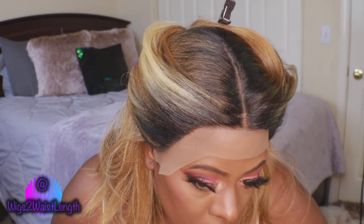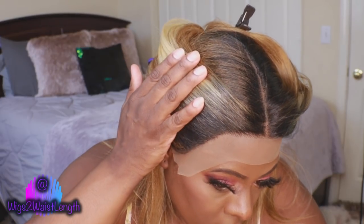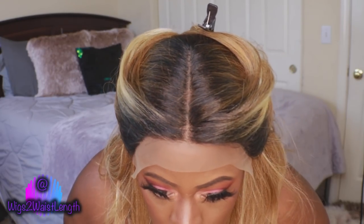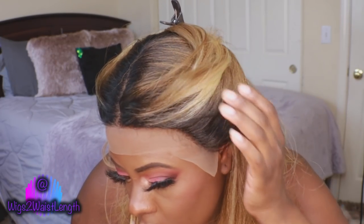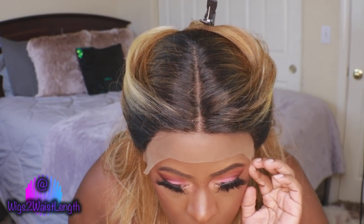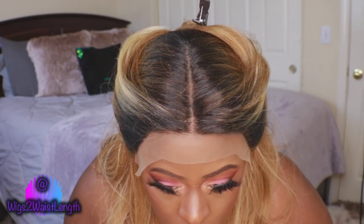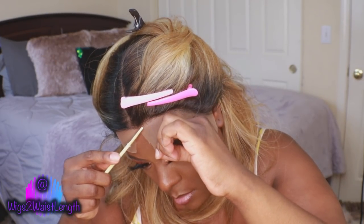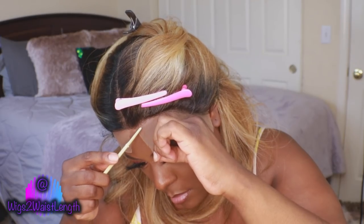Straight out of the pack, the hairline on here is very unnatural — that is one of the cons with this unit. It does not have a pre-plucked hairline; this is kind of taking it way back to your basic lace front unit. So you can go in if you want and pluck and tweeze just a few hairs out of here.